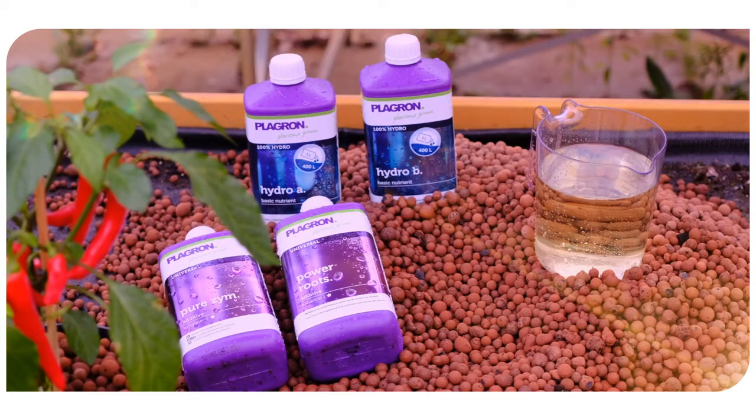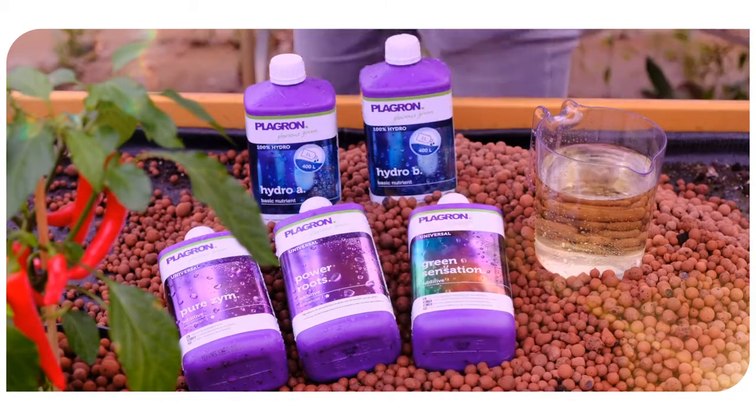If you want the best results, we advise combining Hydro A and B with our additives: Power Roots, Pure Zim, and Green Sensation.